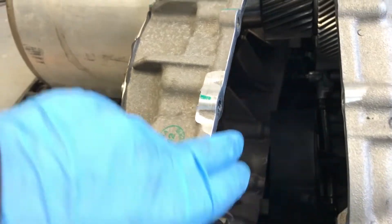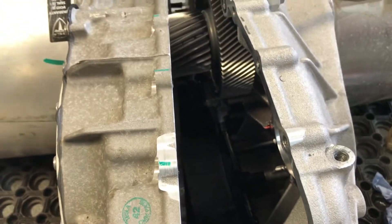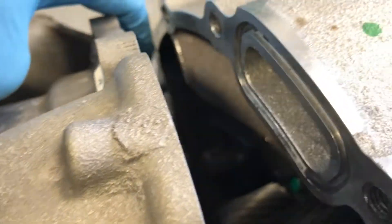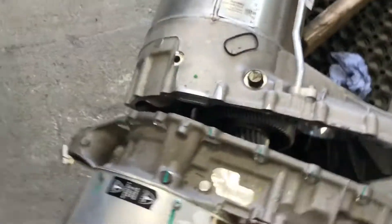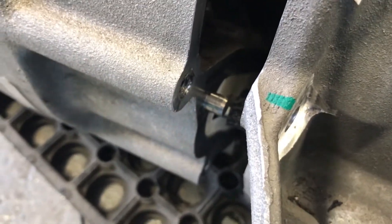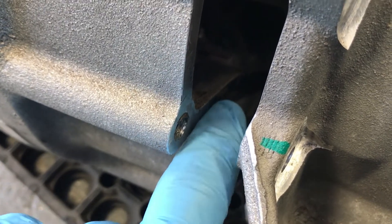Working around the inside here with a bit of brake cleaner and a blade just to remove the old sealant. When you're doing this, there is a seal that sits there — make sure you put that back in. Down inside there, and around the other side, there's a seal that runs in a line along there — just make sure that's all cleaned off as well.